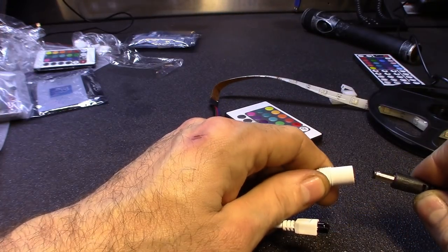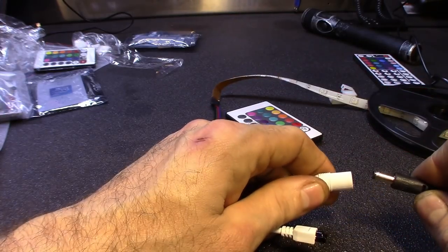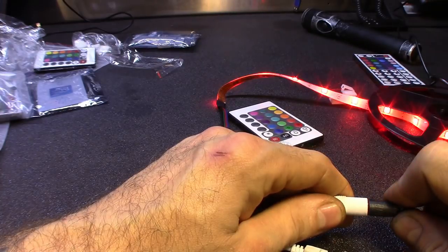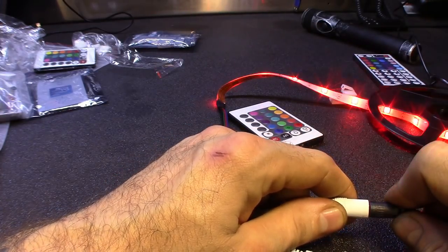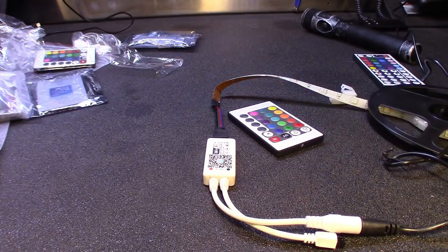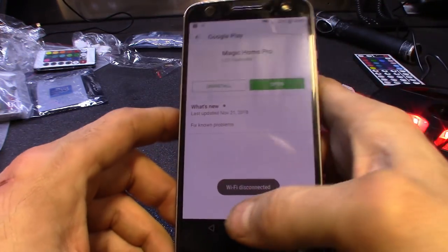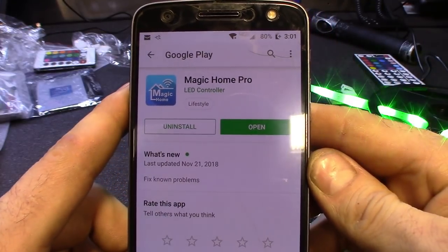And you guys will see — probably this next one here — it will flash faster. There it goes. So it stayed green. So now I got the app downloaded already. Here's the app called Magic Home Pro. Go ahead and download that, whether it's on iPhone or Android. Open it up.